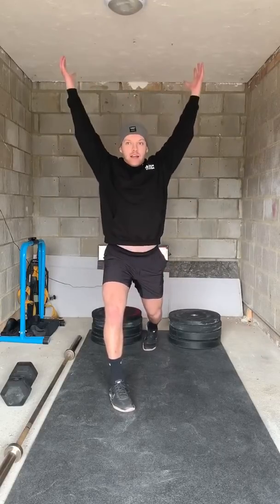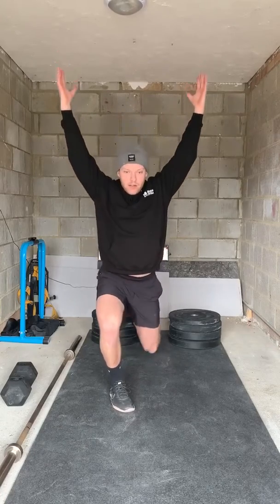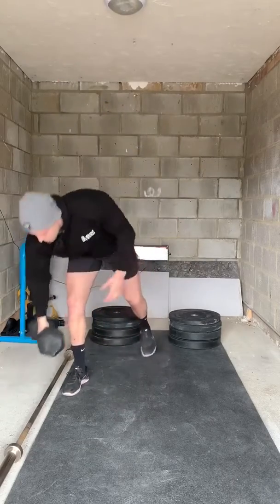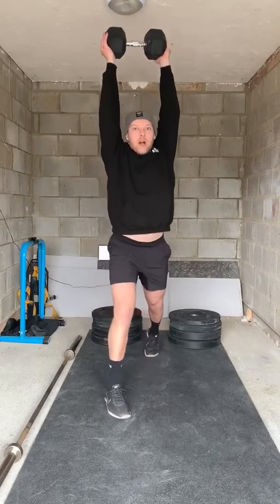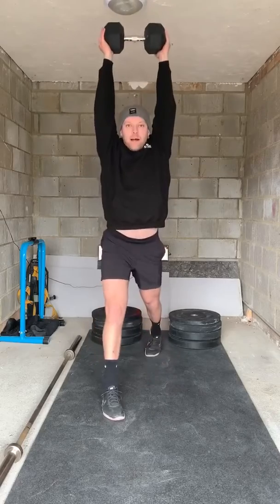Hands on your head or overhead. We're gonna take our time lowering the rear knee to the floor. Drive back up. Slowly come back down, drive back up. If you have a weight — dumbbell, kettlebell, or plate — you're just gonna press it overhead. Make sure your upper back's nice and strong, elbows are locked. Slowly down, drive back up.